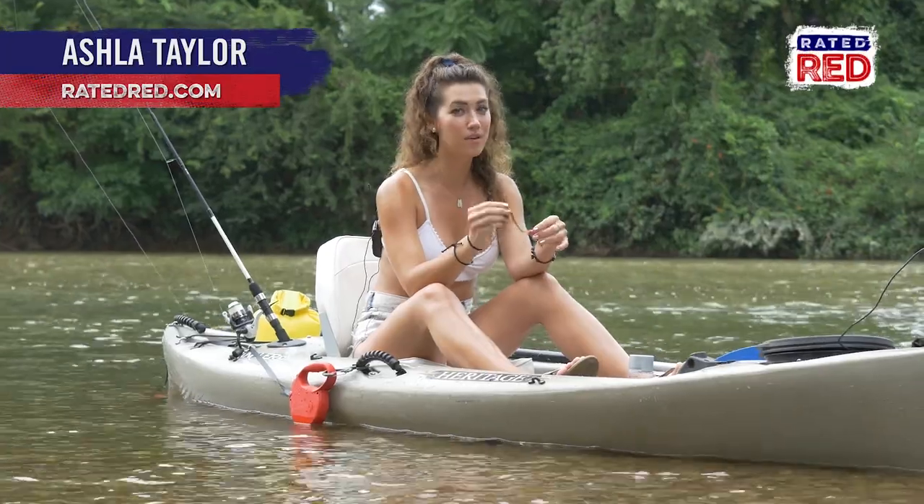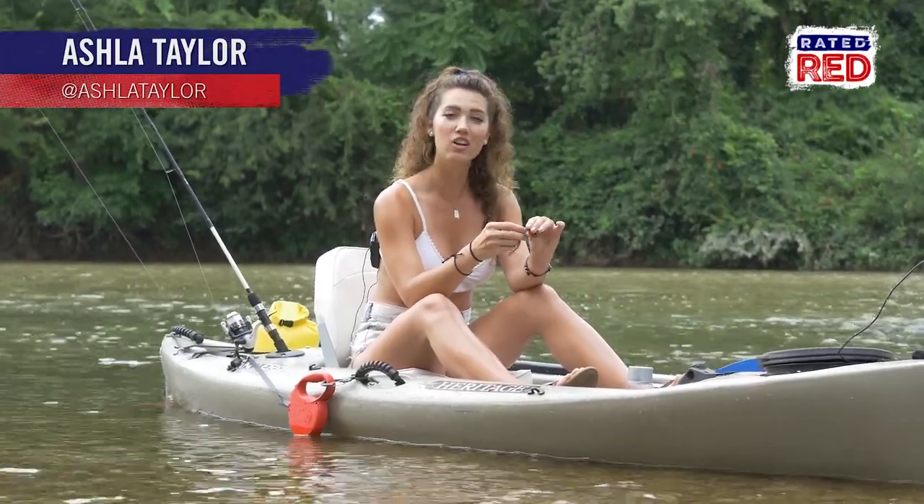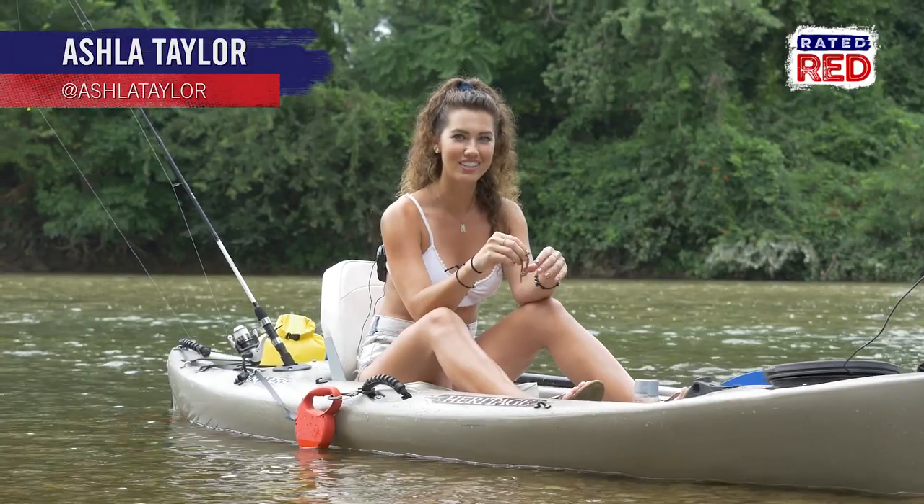Lots of people love using live bait, but you need to know how to rig it to make sure you're getting those Instagram-worthy catches. So here are a couple of ways to rig your night crawlers.